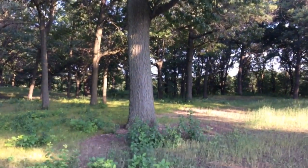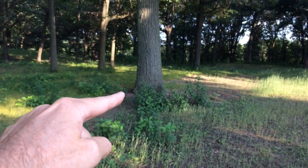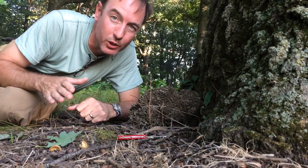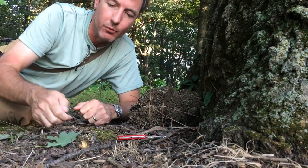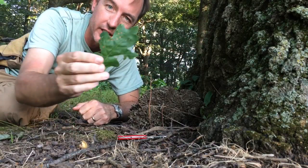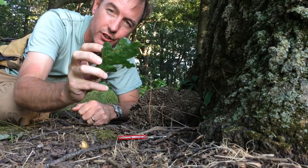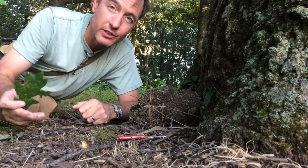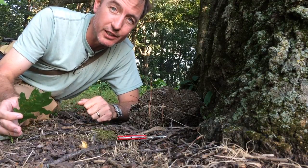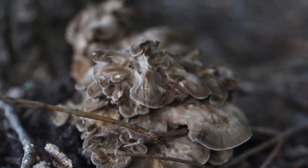Big oak tree, open area — hen of the woods mushroom right there. This is a classic hen of the woods situation: big mature white oak. White oaks are different than red oaks; you can tell by the lobes — the soft lobed leaves as opposed to the sharpness of red oaks. White oaks or burr oaks, which is a kind of white oak, is the best place for hen of the woods, right at the base of the trunk. It's hard to see — it's well camouflaged.